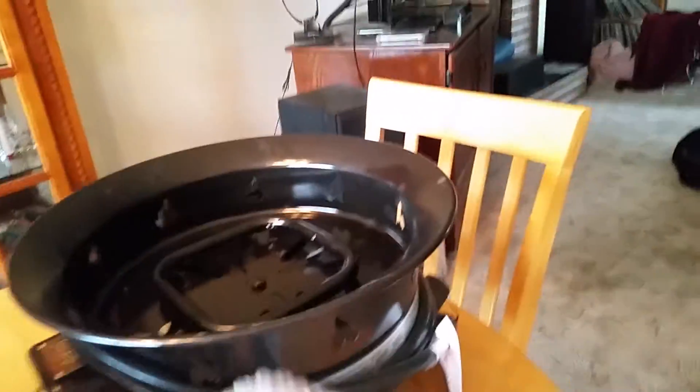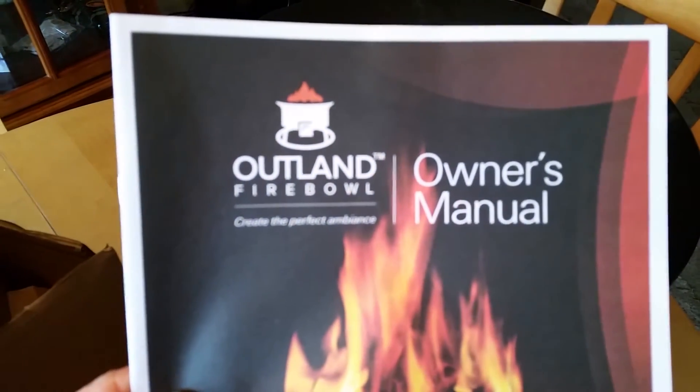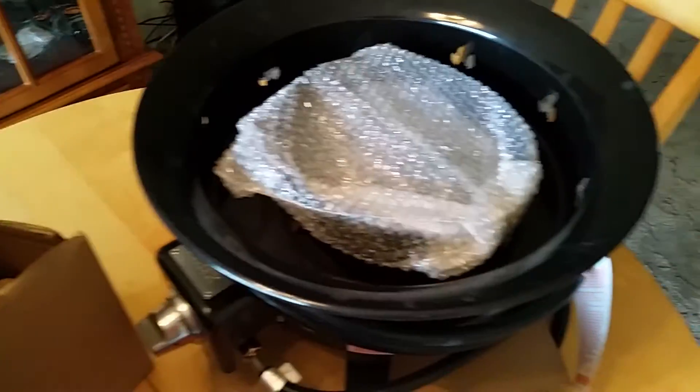Yeah, these are quite neat actually — look at these. Yeah, I think this would be just fine. Owner's manual for the Outland Fireball. I hope you enjoyed that video, have a great day.